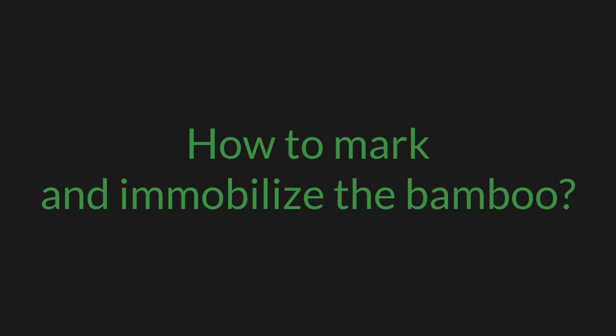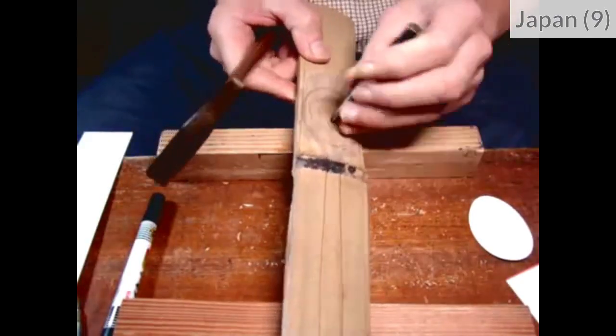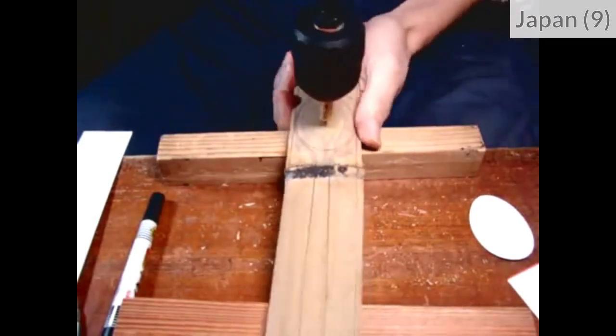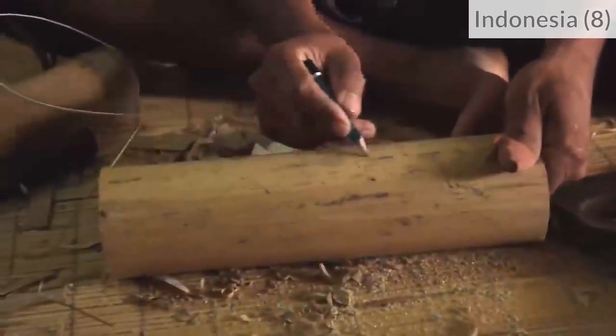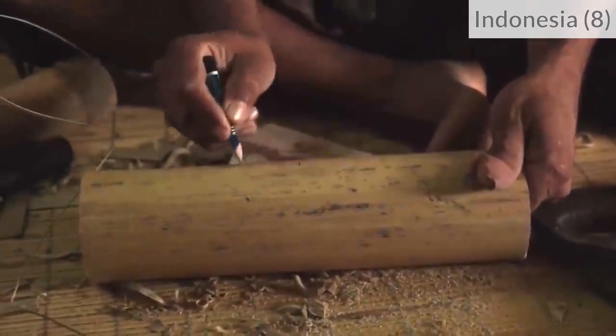How to mark and immobilize the bamboo? You can draw or punch the center of your future hole, or you can directly draw the whole shape of the hole before you make it.